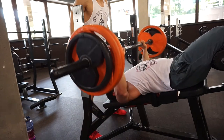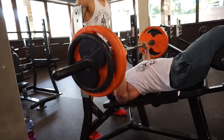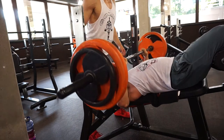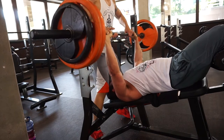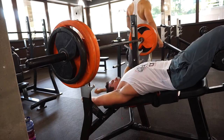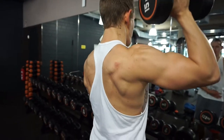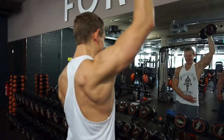Dann sind wir auf die Schrägbank gegangen mit der Langhantel. Schlauerweise habe ich die Kamera da fixiert, wo ihr sie jetzt seht, und nicht auf Rack gedrückt. Sprich, mich seht ihr jetzt nicht, aber Luca – da jetzt mit 130 Kilo. Auf der Flachbank bewegt er auf jeden Fall auch noch mehr, ich glaube da war er schon bei 165. Da haben wir auch drei Sätze gemacht, acht bis zwölf Wiederholungen.